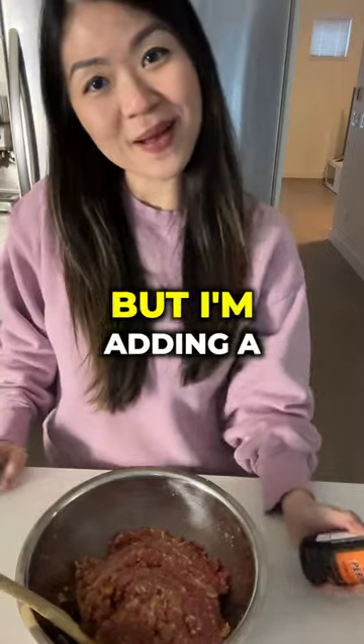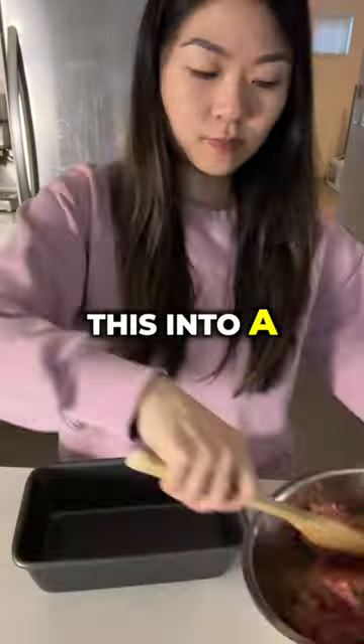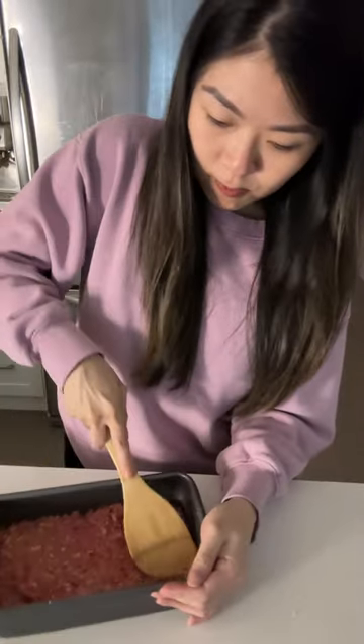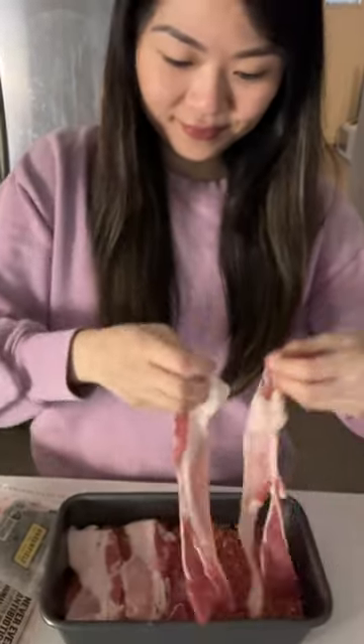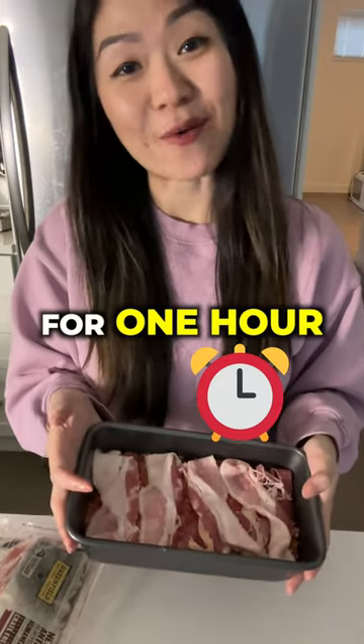This is optional, but I'm adding a couple dashes of Worcestershire sauce. Now I'm just pouring this into a little loaf pan. I'm going to take a couple slices of bacon and lay them on top.